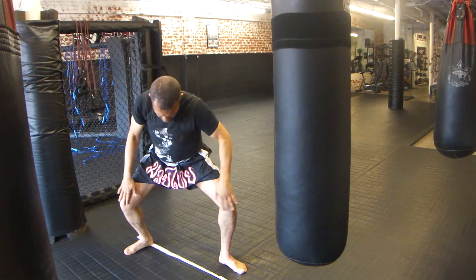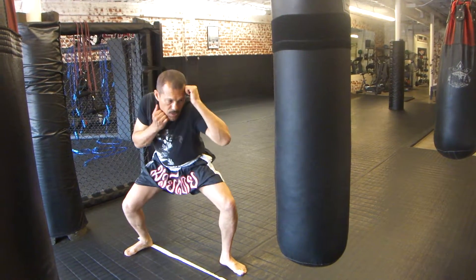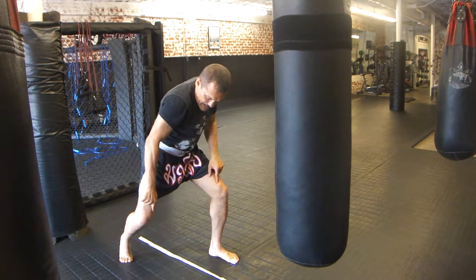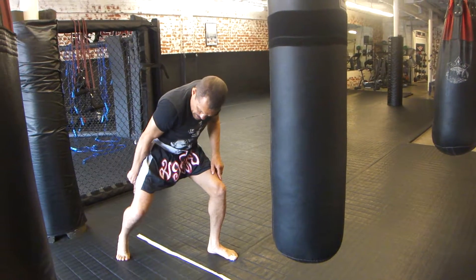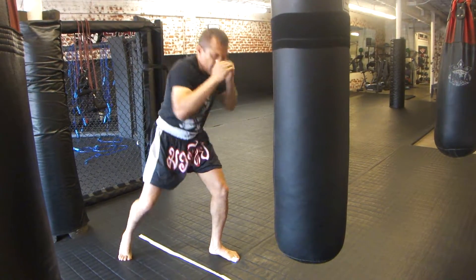My stance is wide. I don't let my knees come together — I keep it real wide and stable. When I bob to the left, I keep my knee out; I don't let my knee come in. Keep my knee open, my heel comes up — nice wide space between my knees when I bob to the left.